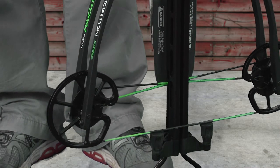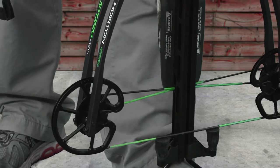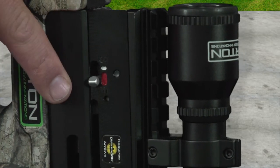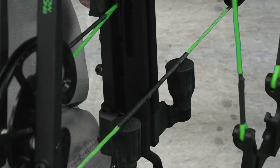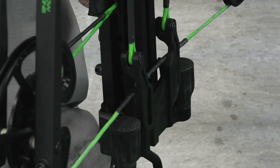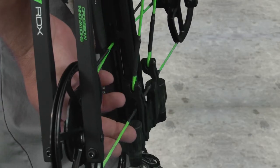The first thing you're going to do is put your foot firmly in the foot stirrup. You're going to check the safety mechanism to make sure that it's in the forward red fire position. Then position the sled on the string, making sure that the string is down in the grooves of the sled.